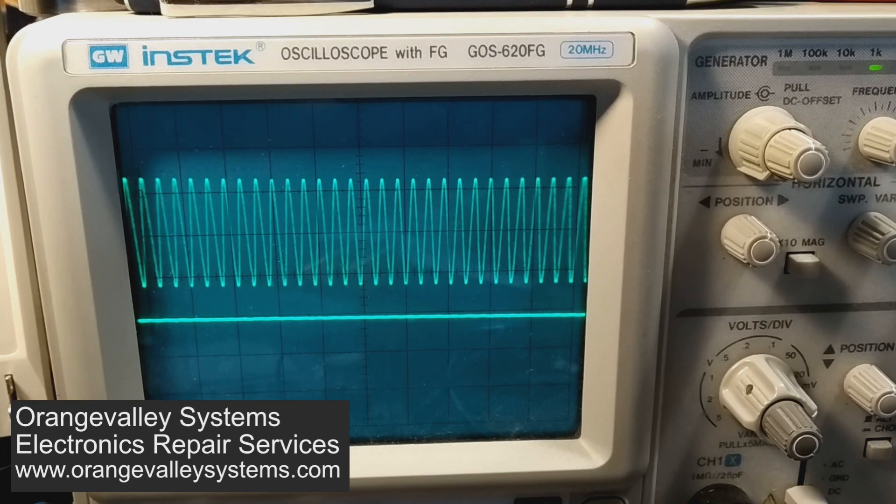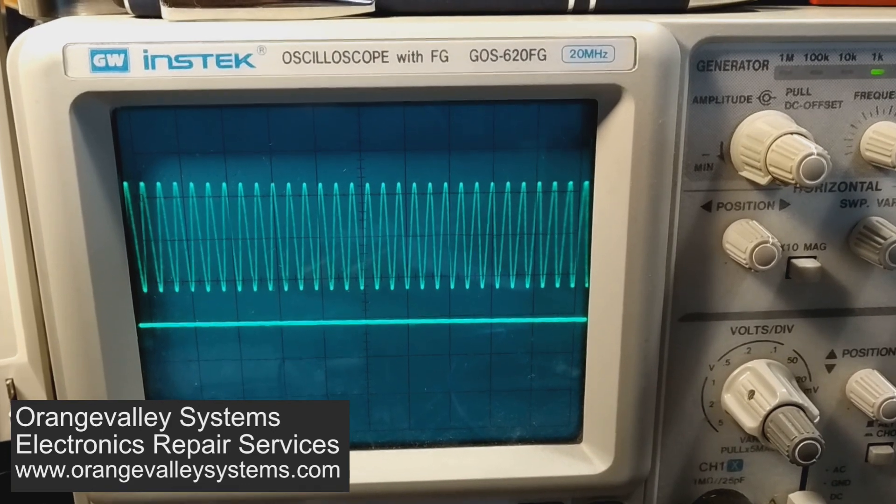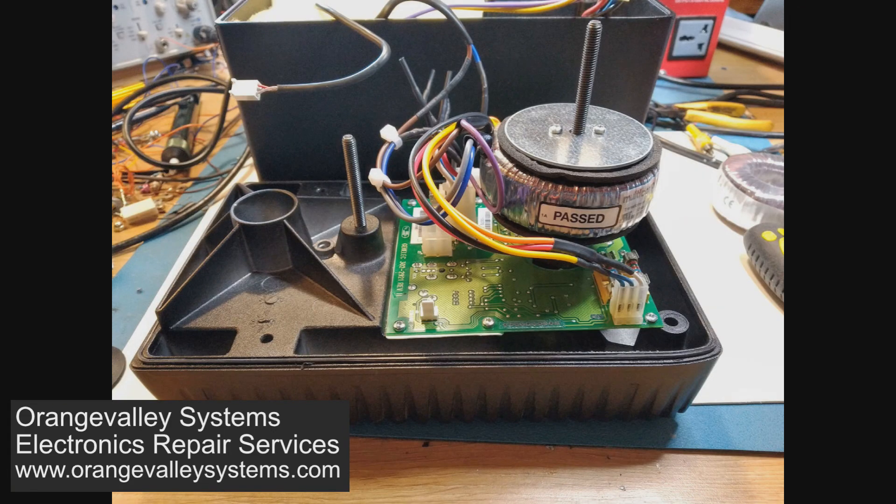At 14kHz there's nothing at all on the lower trace - all the signal is going to the tweeter.